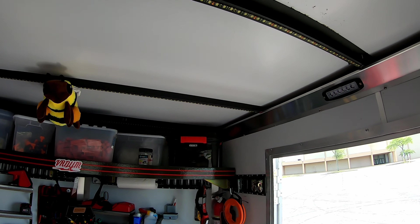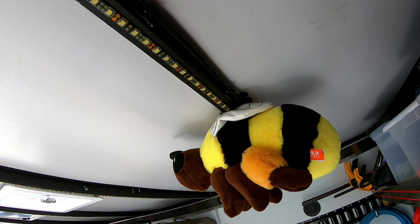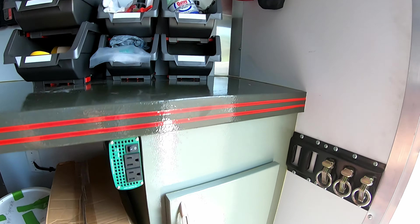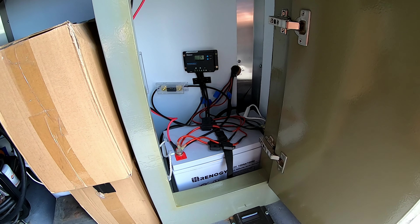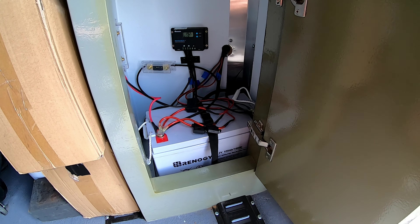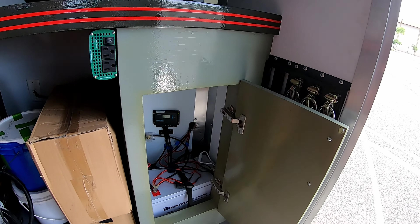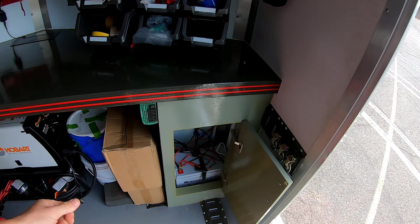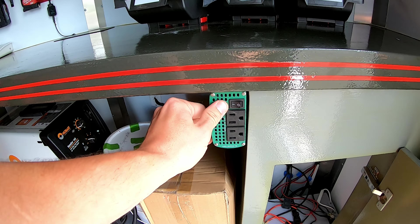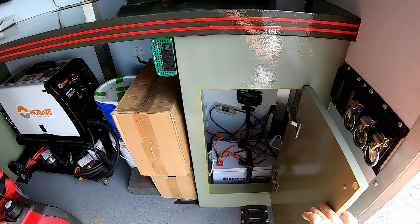The wiring runs through the trailer and down into a little utility closet. It's a 100-watt solar panel charging a 100 amp-hour battery, and that's more than enough to run my lights and pretty much everything basic I need. I also have a 400-watt inverter in there — it's small but it can charge my tool batteries all day long without a problem.